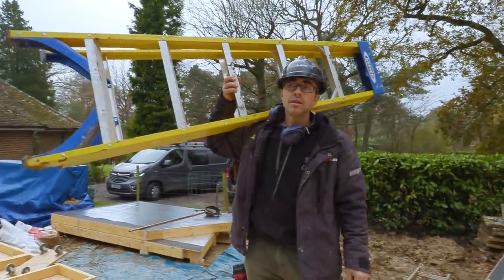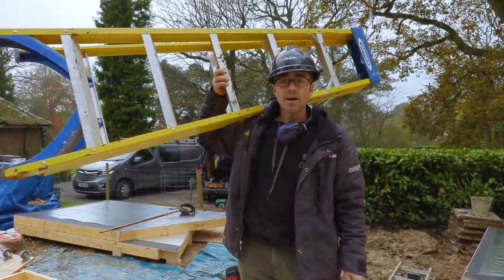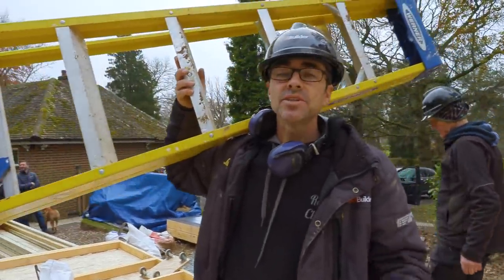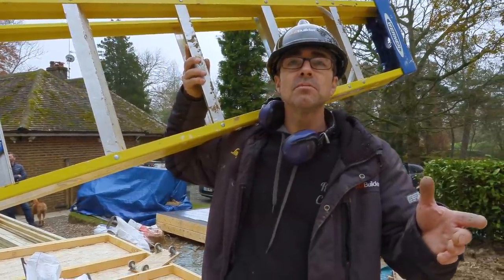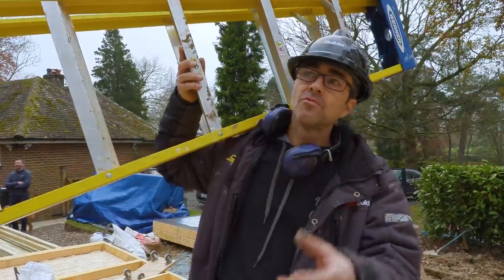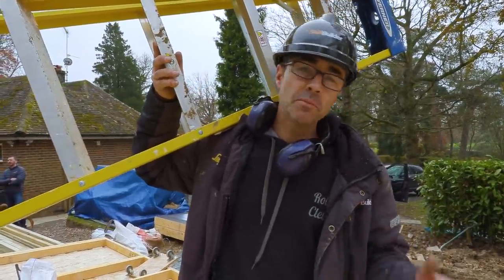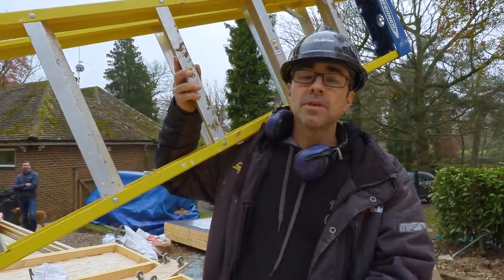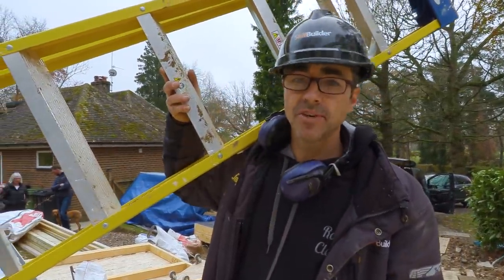Do you have a name for this process? Yeah, it's the RMC Mark 1. I'll ask you what it stands for later. You've just got to think on the job, haven't you? Safest way — there's no way this can fall out. I've done the deflection test; the beam can take the span without the load in the middle. So as soon as the beam's up we'll get a wall underneath the middle and it'll be perfect.